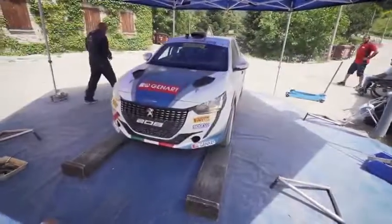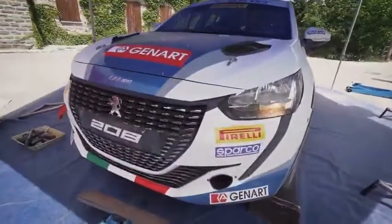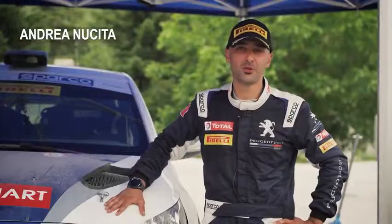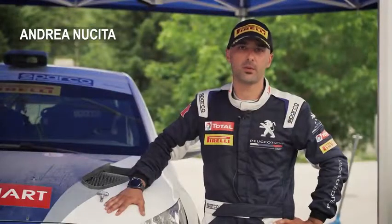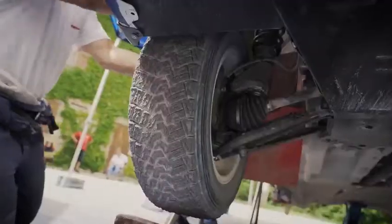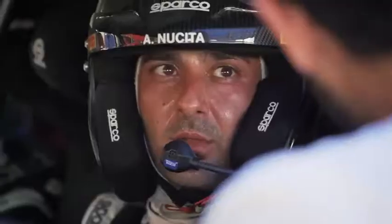First contact aboard our Peugeot 208 Rally 4 on the back 15, in preparation for the Rally San Marino. We are very happy and satisfied with the work on the setup of the car, as well as the work of the Pirelli pneumatics.